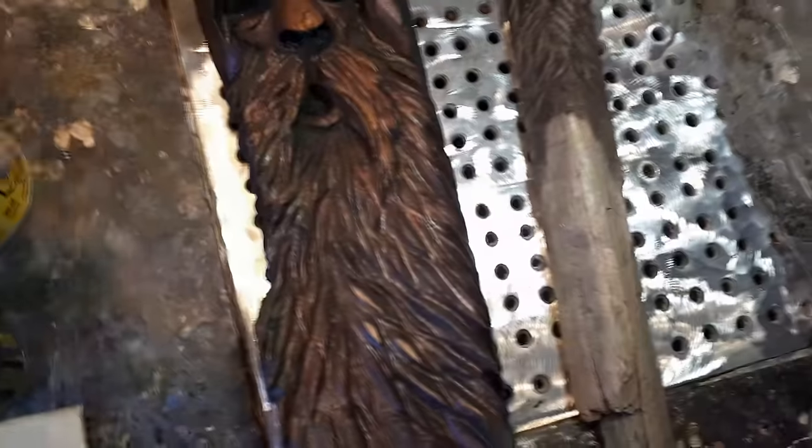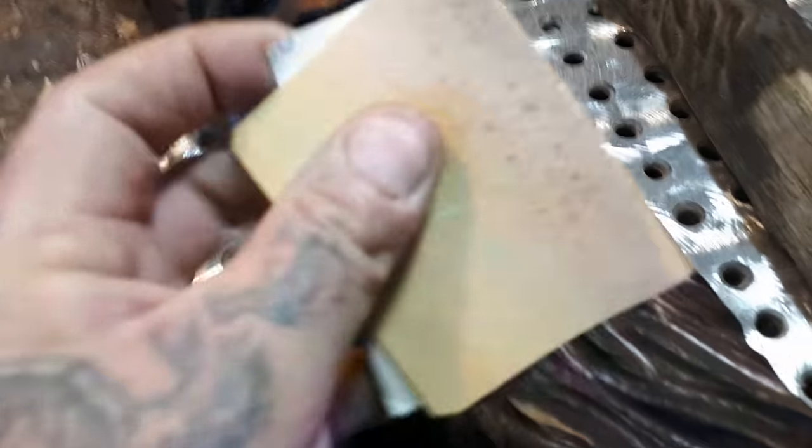Somebody asked me to make a quick video, so I put the stain on, I let it dry. You can use any kind of oil or any kind of stain — I don't know what works for you. What I do is I get sandpaper — I think this is 100 grit.